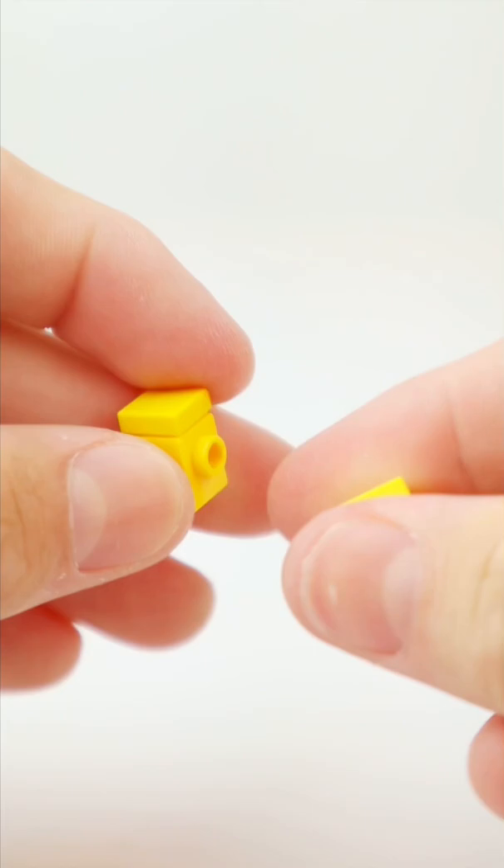2 Technic bricks, a Jumper plate, and a Minifinger head. Connect them all together and you'll have an easy LEGO build, only using 11 pieces.